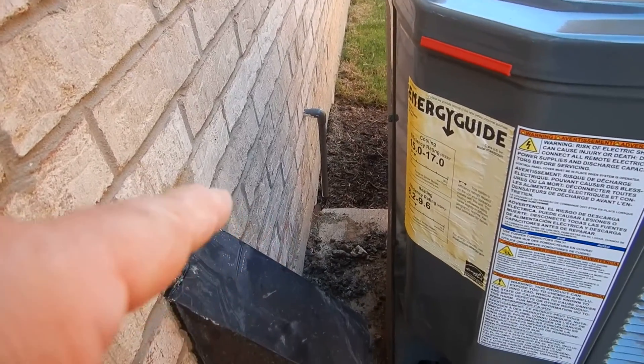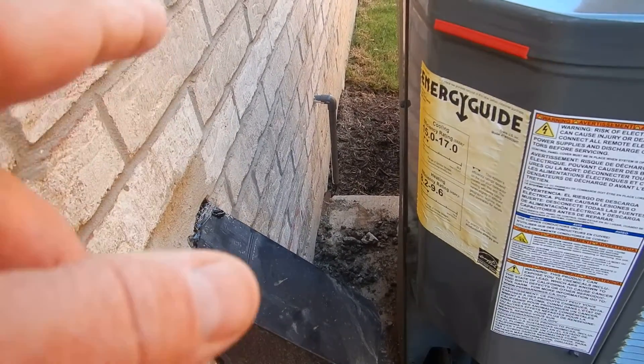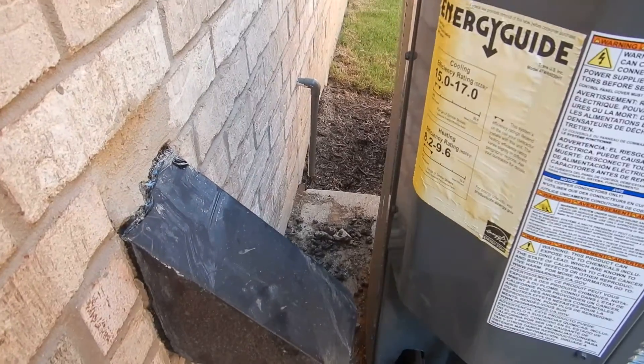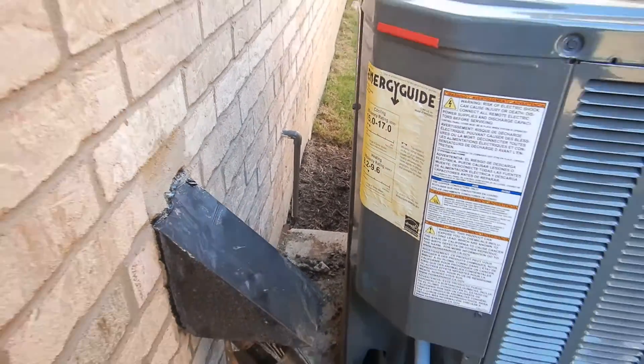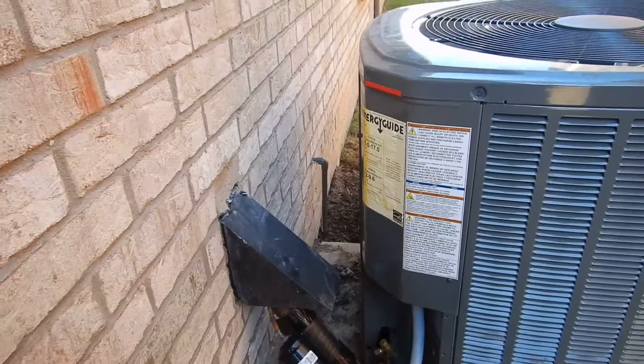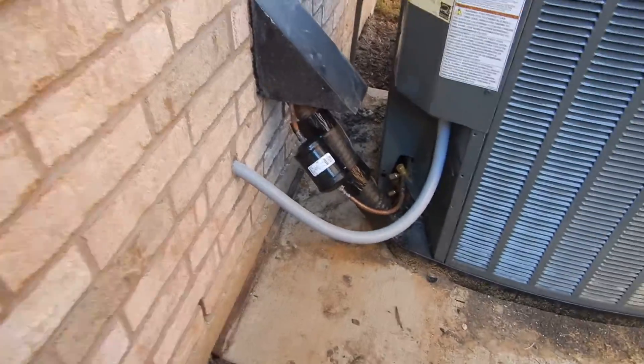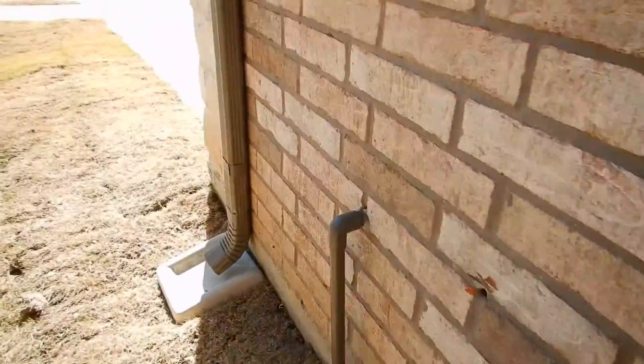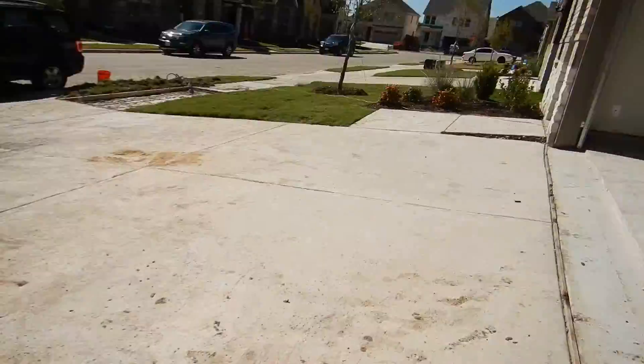This is the pressure relief drain for your water heater. It's supposed to be between three and six inches. That's a 90-degree elbow right there, about knee high — knee high to a short man. This is the water heater video, in case you haven't guessed.